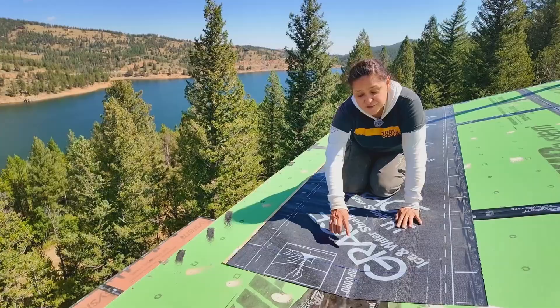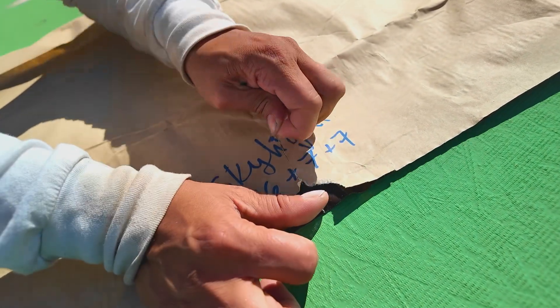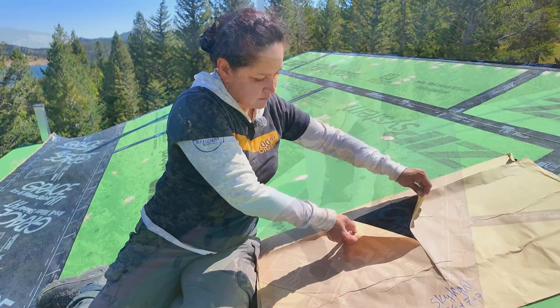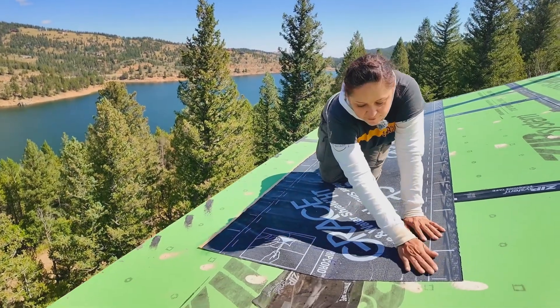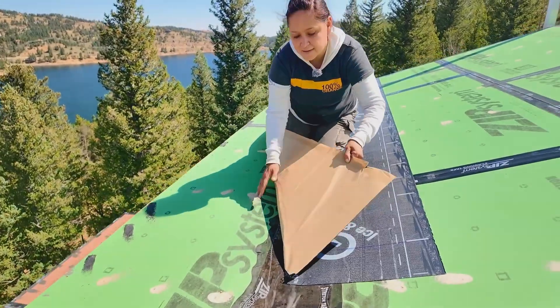The membrane has a feature called the rip cord, and it's pretty useful especially for installation where you have valleys, or in our case where we have an angled roof going into a flat roof. You pull the cord and it rips the paper in half so that you can install one half first and then the other. If I tried to do this in a single pass I would end up with a ton of wrinkles and misalignment.